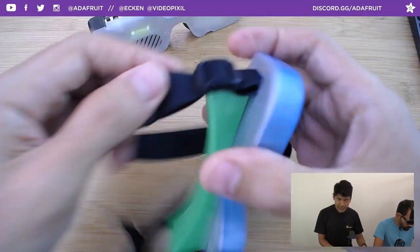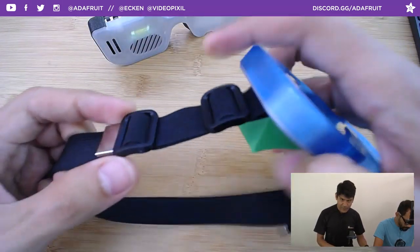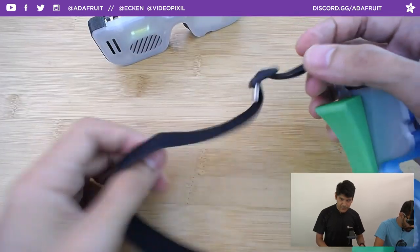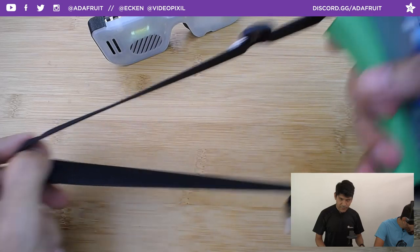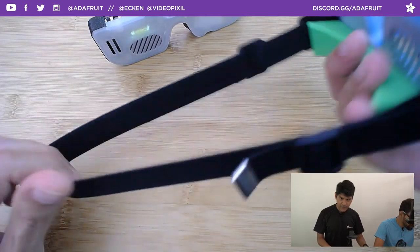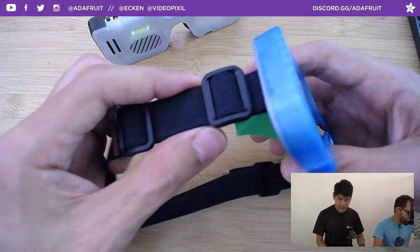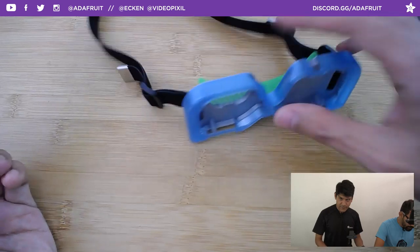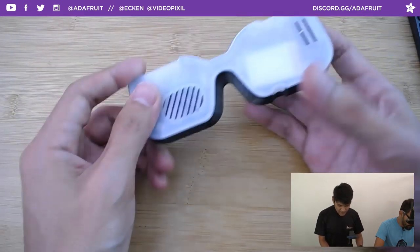You can also add a headband using tri-glide buckles from Amazon along with 19mm or 20mm elastic bands. You thread it through the slots on the back, so you can wear it comfortably. Let's go ahead and open the case.